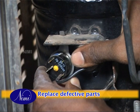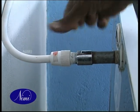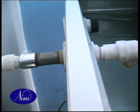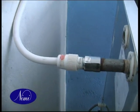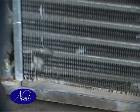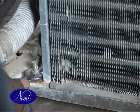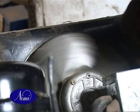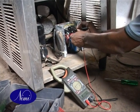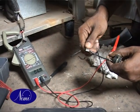Replace defective parts. Check the water pipeline for leaks and loose joints. Replace water tubes and hose clips if found defective. Replace mounting bolts, nuts and washers of the compressor and fan motor. Replace the fan blade if it is defective. Replace the compressor spare parts such as starting relay, capacitor, and overload protector if found defective.